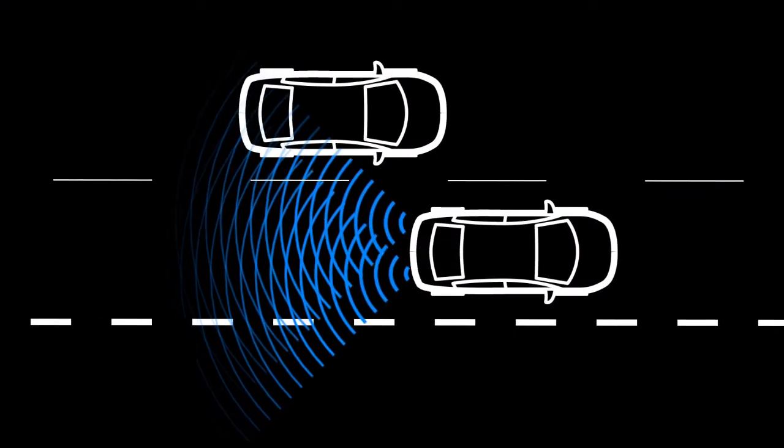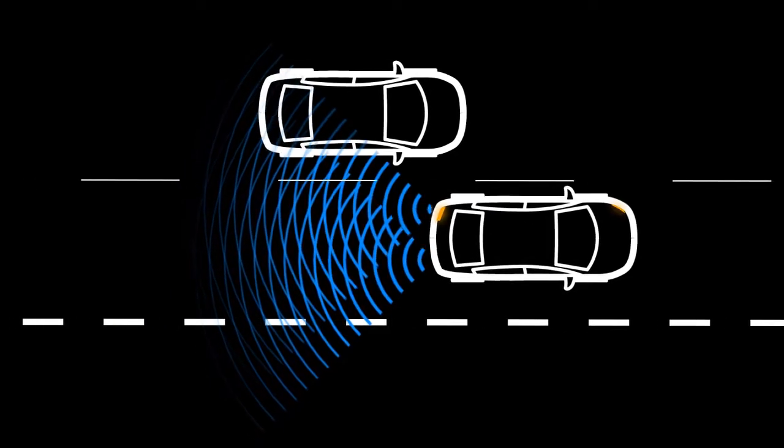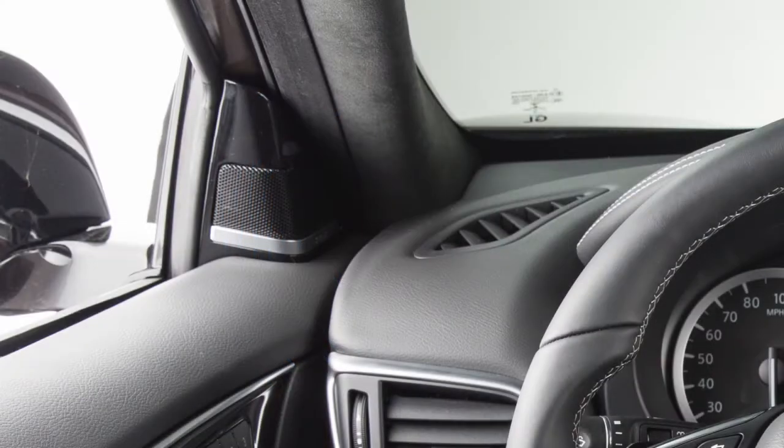If the driver then activates the turn signal, a chime sounds twice and the BSW indicator light flashes. The blind spot indicator light continues to flash until vehicles move out of the detection zone.